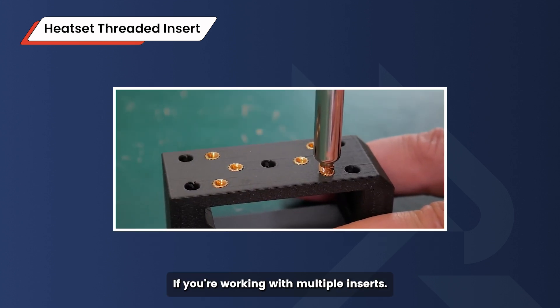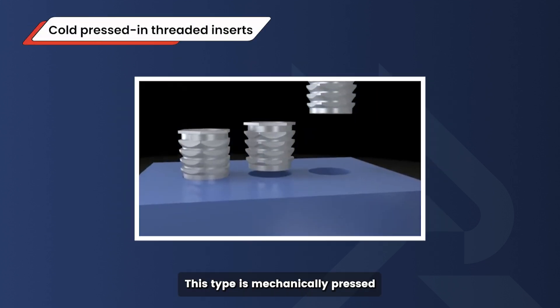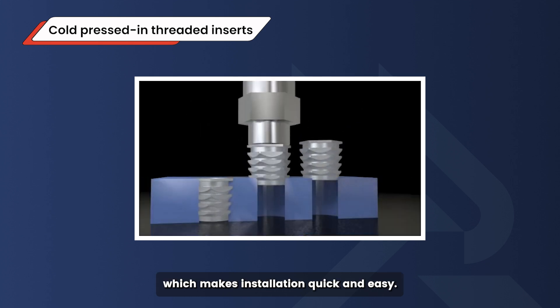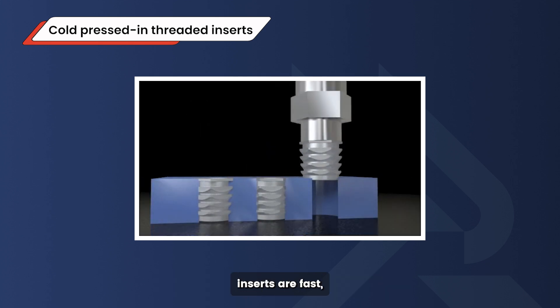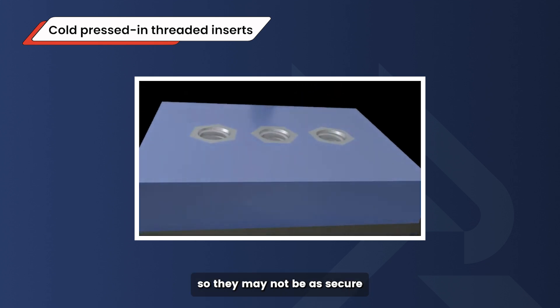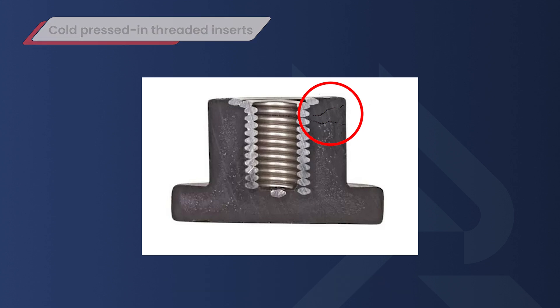Next up: cold pressed threaded inserts. This type is mechanically pressed into the plastic without any heat, which makes installation quick and easy. Cold pressed inserts are fast, but they rely on the strength of the plastic itself, so they may not be as secure as heat set inserts in softer plastics.